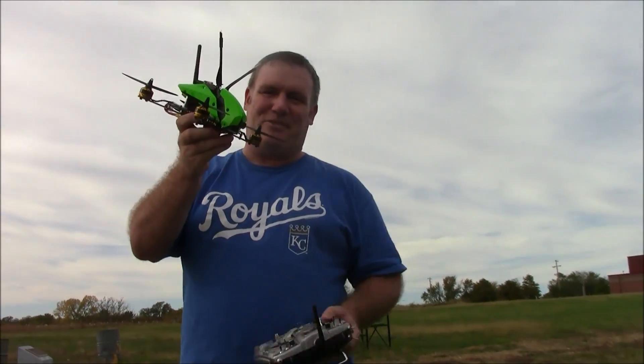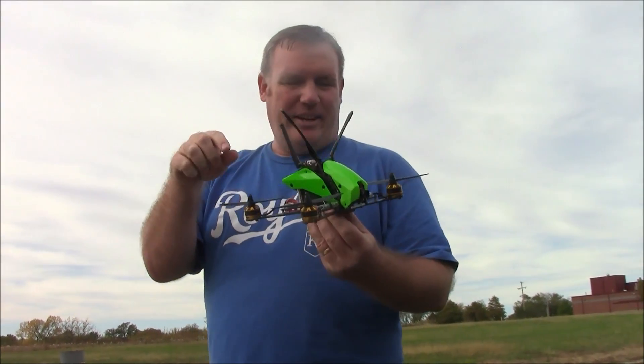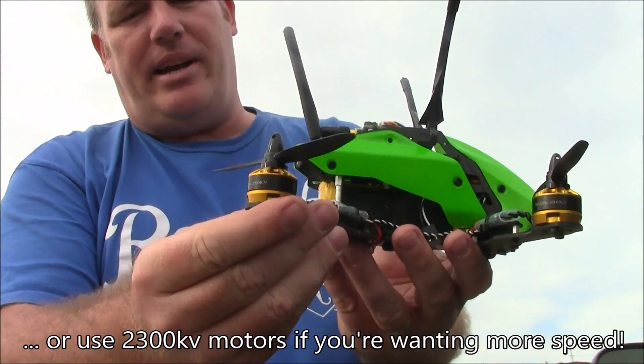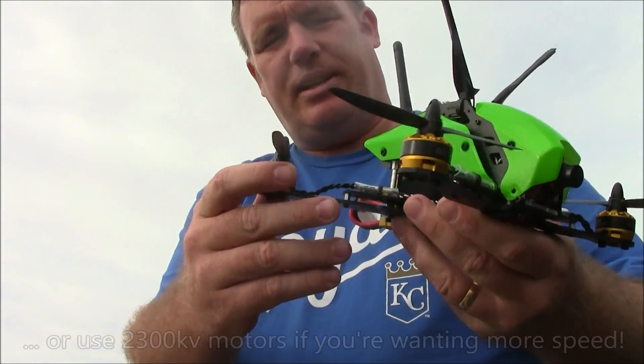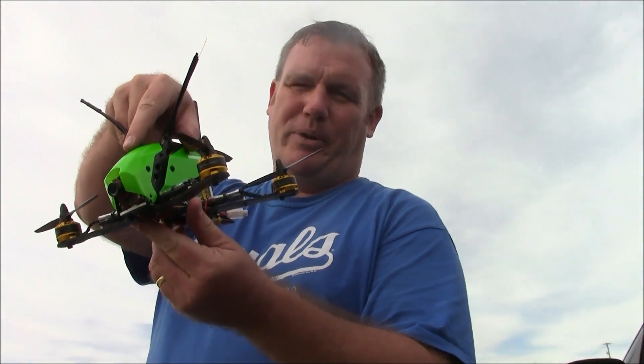It's not too bad on 4-cell. In fact, these motors are awesome on 4-cell. If you're using 4-cell batteries you should probably be using something like these DYS 2206 motors — these ones came from Gearbest. This thing really comes to life on 4-cell.